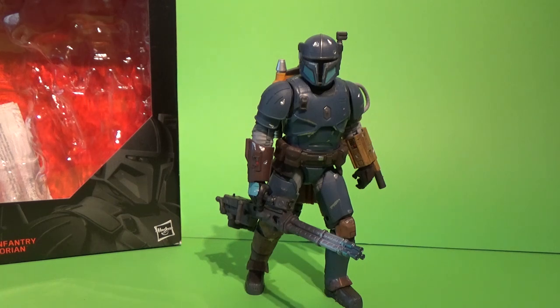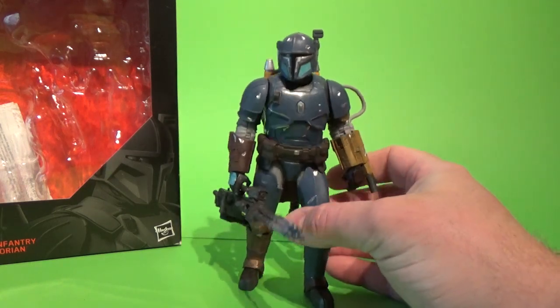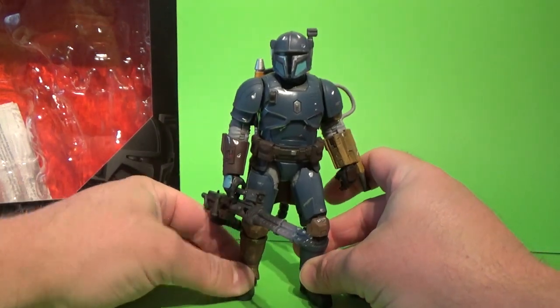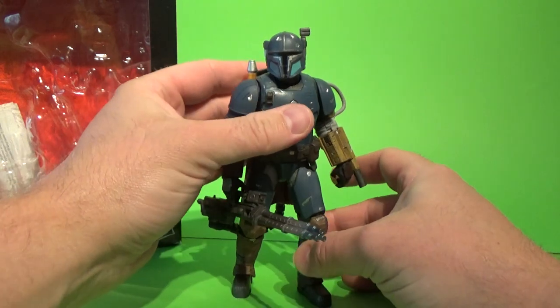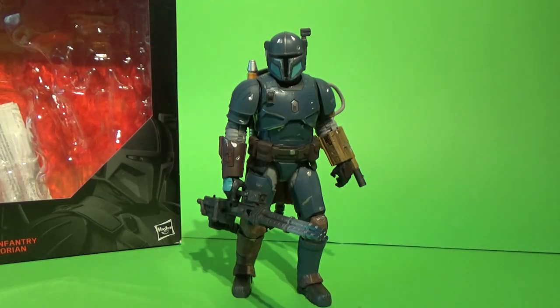Heavy Infantry Mandalorian, also known as Paz Vizsla. He appeared predominantly in episode 3 of The Mandalorian. I think he may have made a very small appearance in the first episode — I can't be too sure. We did get a few shots of a few Mandalorians, but it was dark. This guy may have been there. But yeah, he certainly made an impression.